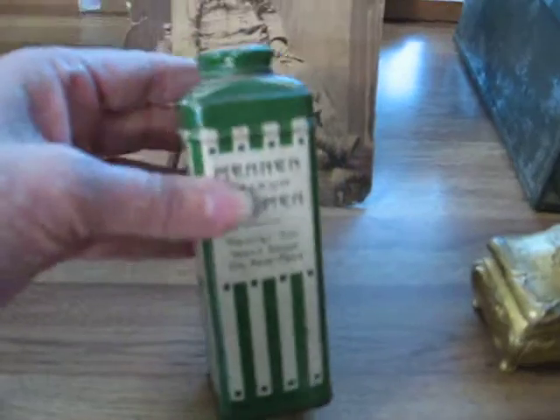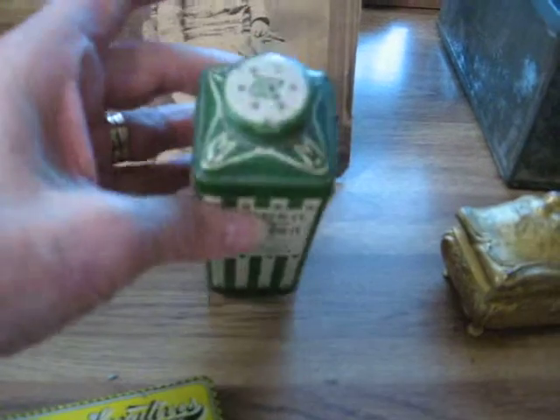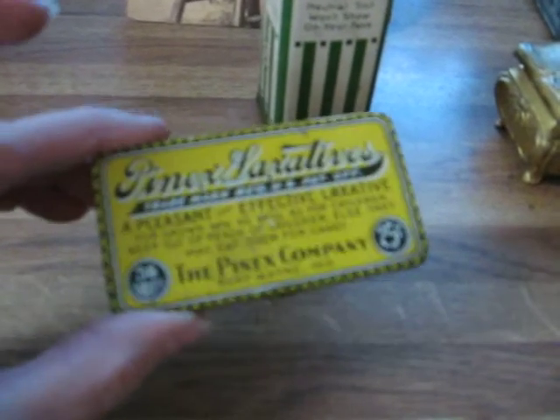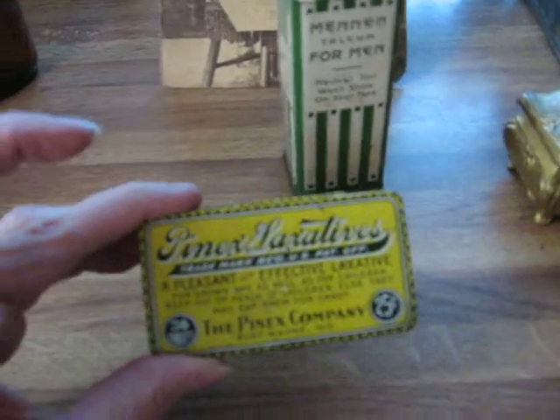In the advertising department, I got a Men's Talcum advertising tin. And another advertising tin from the 19th century — this one is called Penix Laxative Tin. It's just a little flat tin.